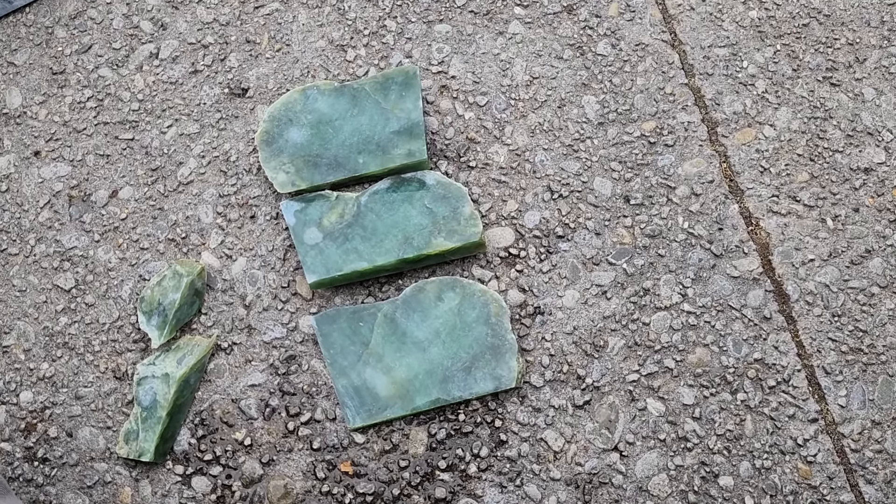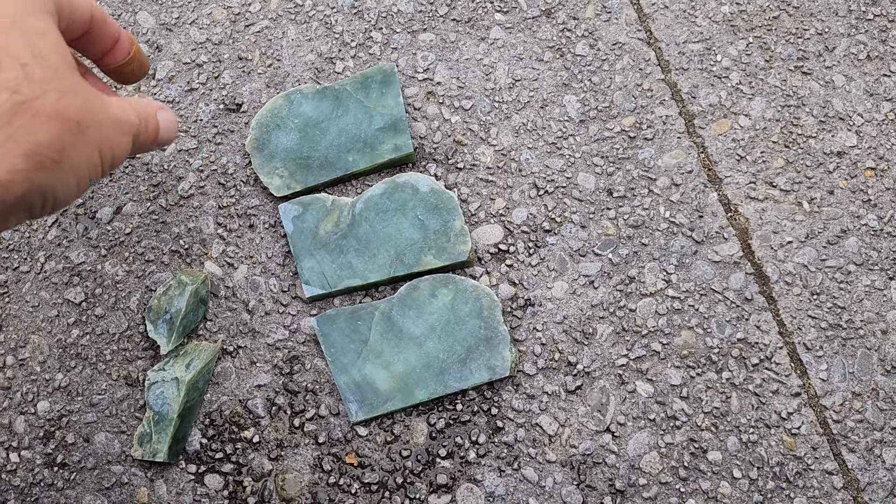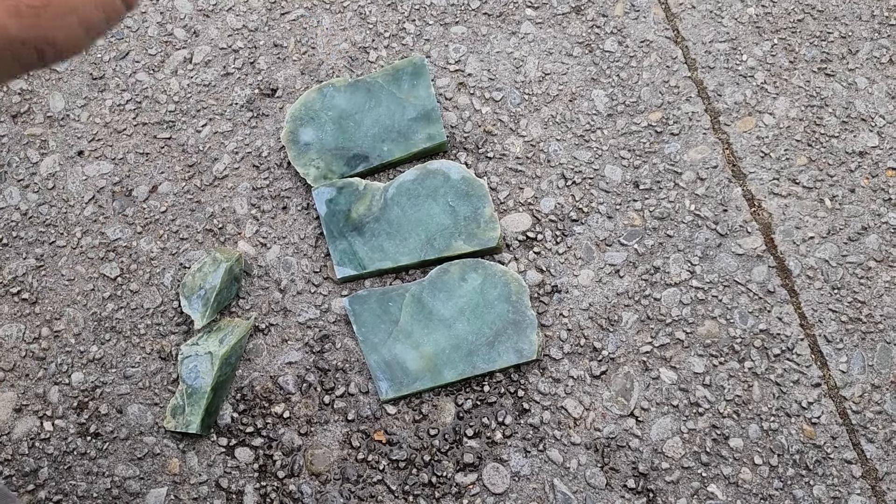It's cool seeing how these all kind of come together on the inside. Going to make some beautiful taonga out of these.